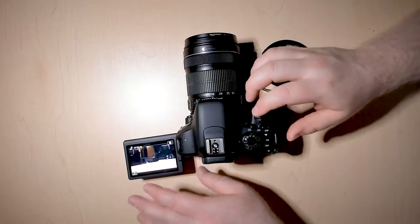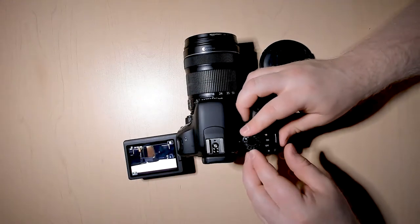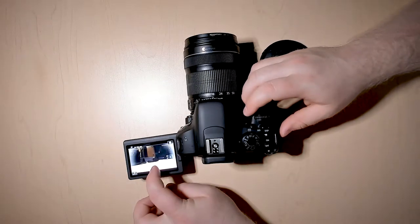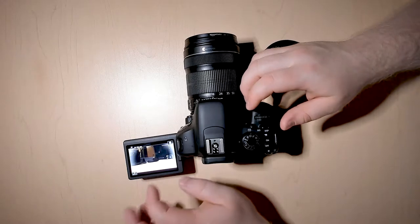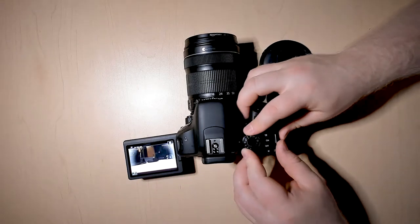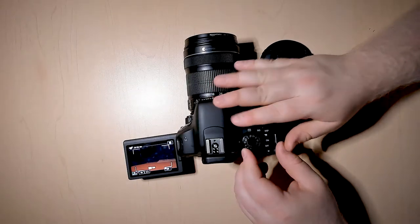Creative filters offers you some different options — like doing an old-time movie effect and stuff like that. Manual mode, just like with pictures, is going to give you the most control.